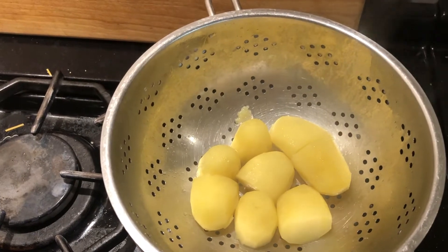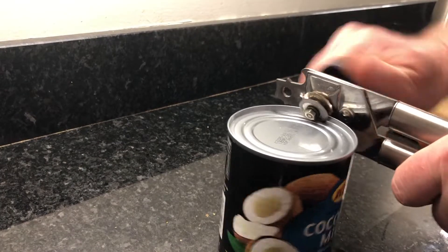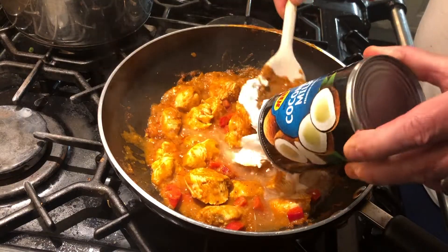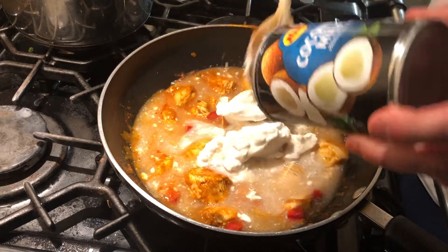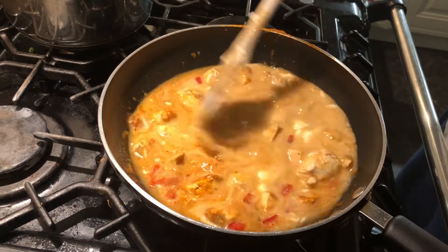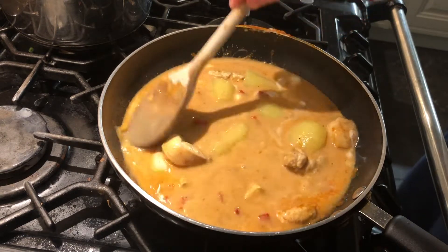I've drained out the water from the potatoes and they're ready to pop into the main dish. Let's open up the coconut milk. So as well as the coconut milk, I'm going to also put the potatoes in now. Cover them up so that they get covered in the sauce.